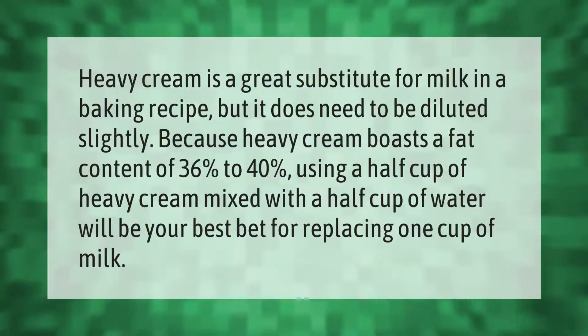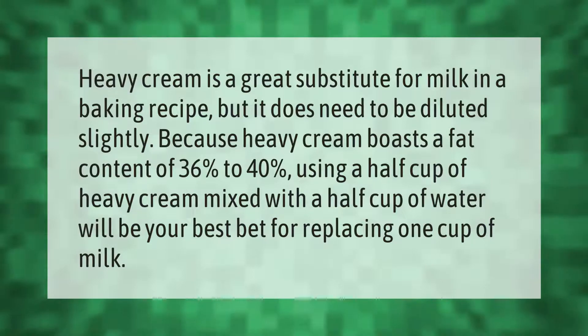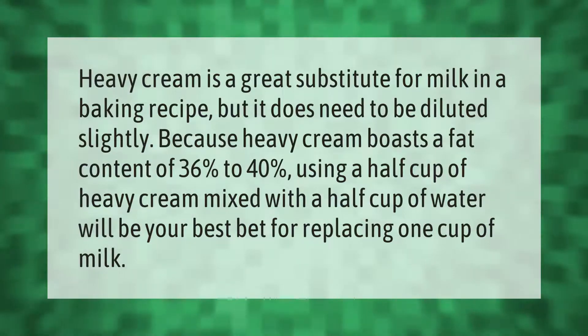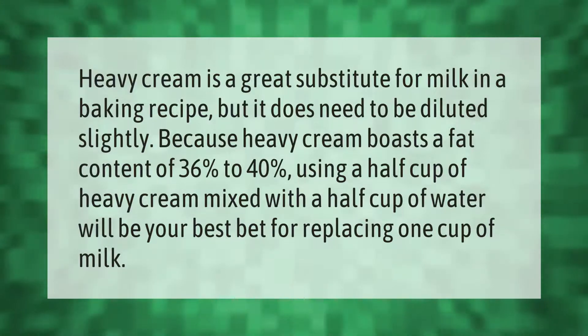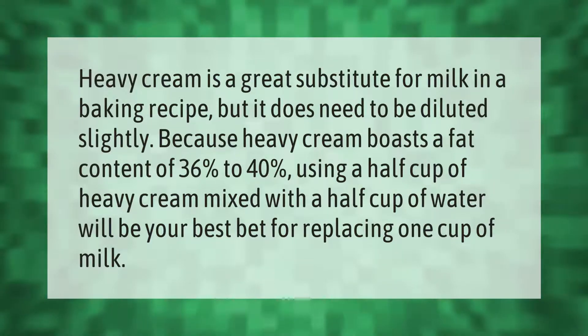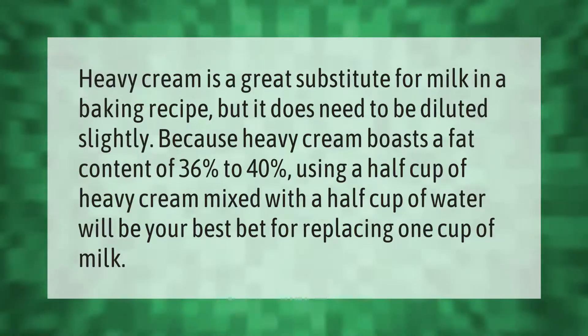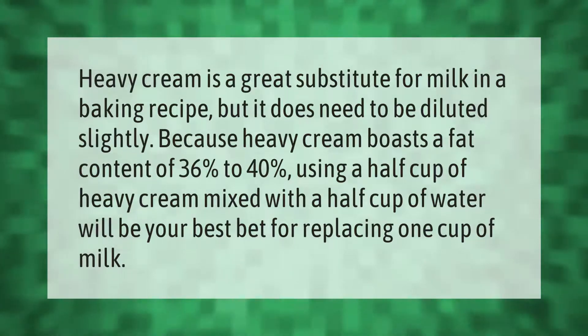Heavy cream is a great substitute for milk in a baking recipe, but it does need to be diluted slightly because heavy cream has a fat content of 36% to 40%. Using a half cup of heavy cream mixed with a half cup of water will be your best bet for replacing one cup of milk.